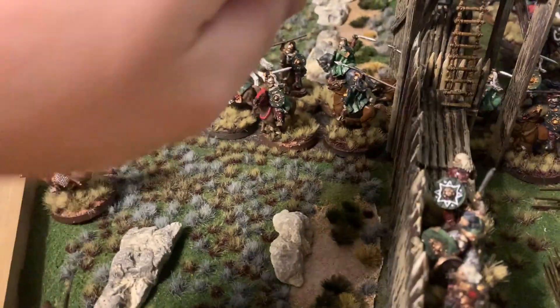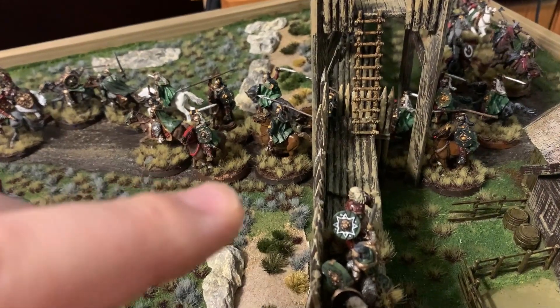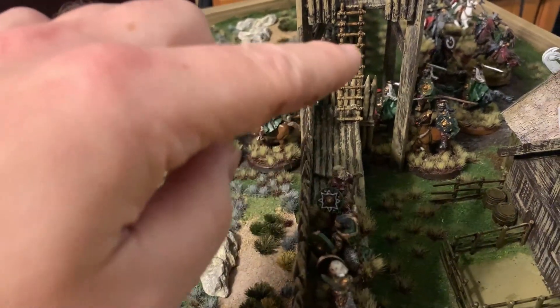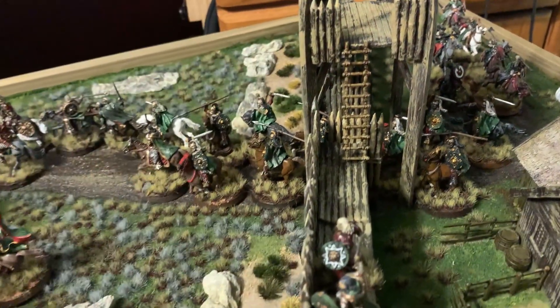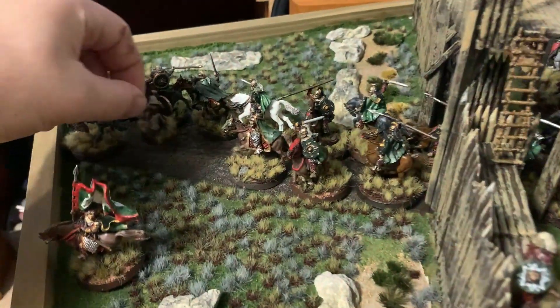One of the cool things about this feature — one of the reasons why I really like this — is that I can put all my dismount models up on the wall here. So if a horse gets killed, I can just grab it and switch it out.